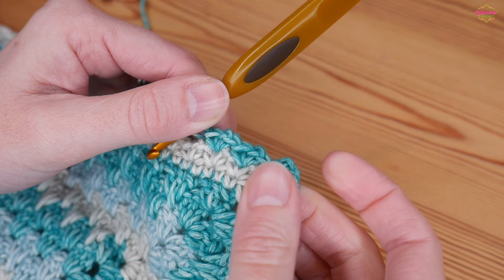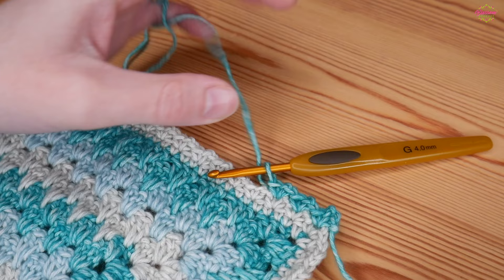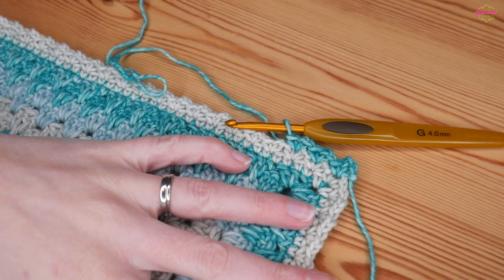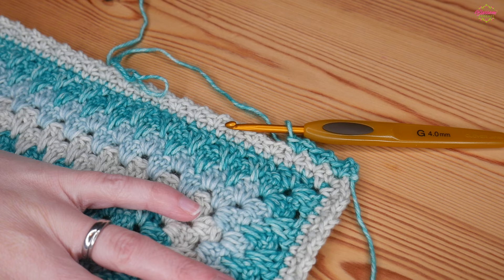That is it for this tutorial — I really do hope that you have enjoyed this one. If you have, please do remember to give it a thumbs up and leave me a comment down below telling me what you think of this stitch, and also subscribe to the channel if you don't already. I will see you again for another tutorial really soon — thanks as always for watching, and bye for now.